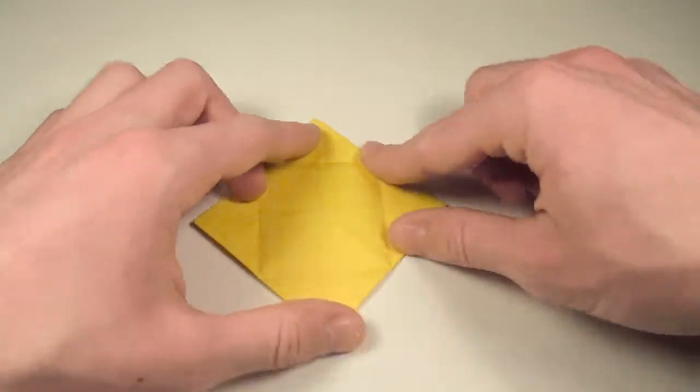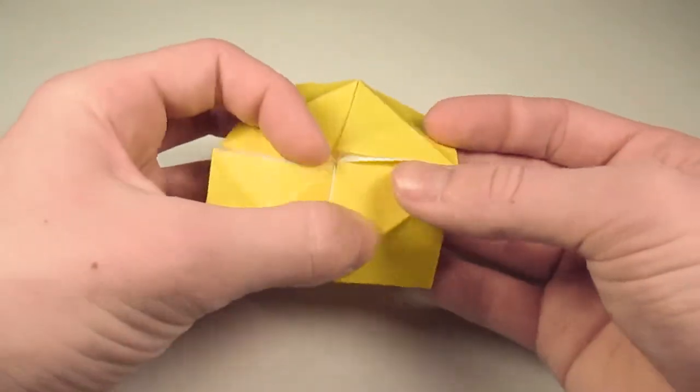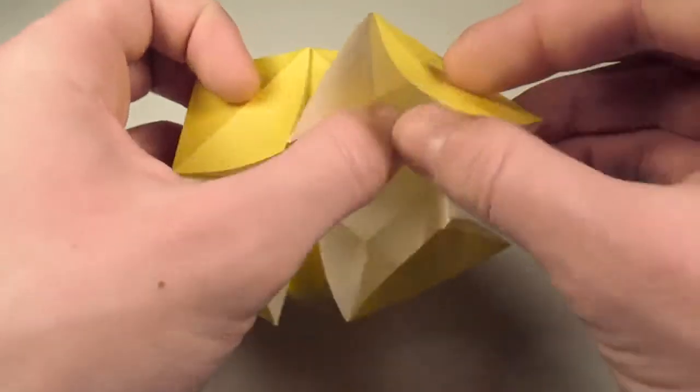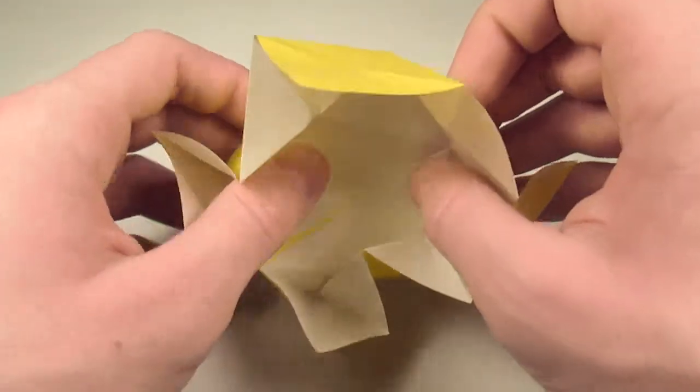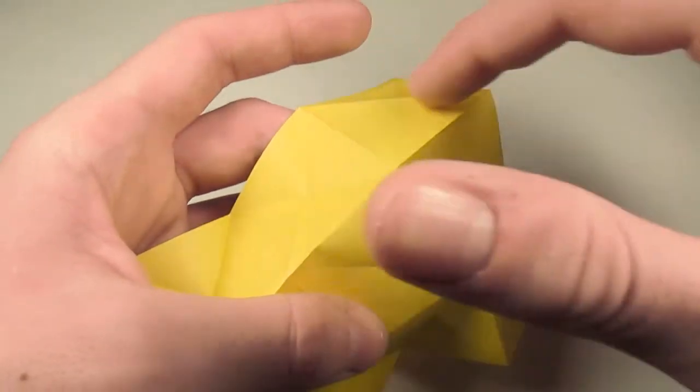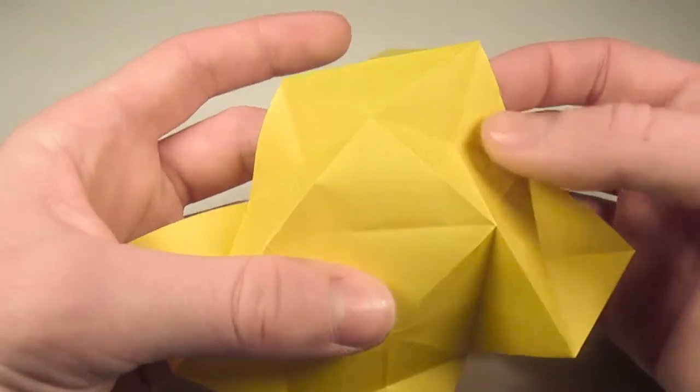And now let's unfold them, and we'll unfold everything — well, not quite. We're just going to unfold one flap for now. We'll leave everything basically folded. And now what we have to do is take this miniature water bomb base here and turn it inside out.